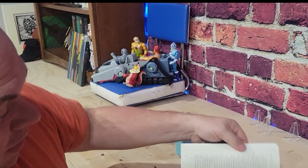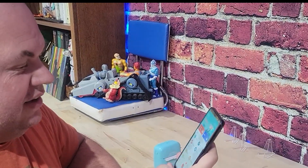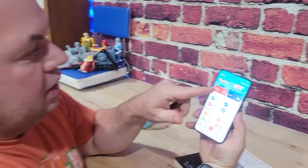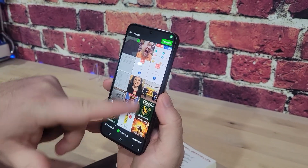So if I'm in a class and I want to take notes on something — maybe I see a graph or an illustration — I can just take a picture of it with my phone. Then I go to the app, click on picture image, select picture, select my image, and click done.